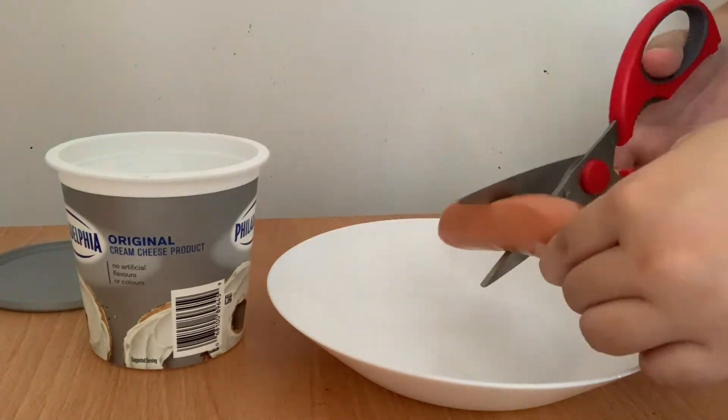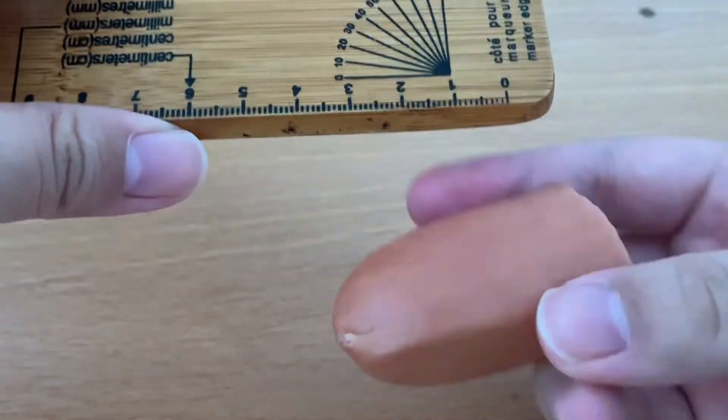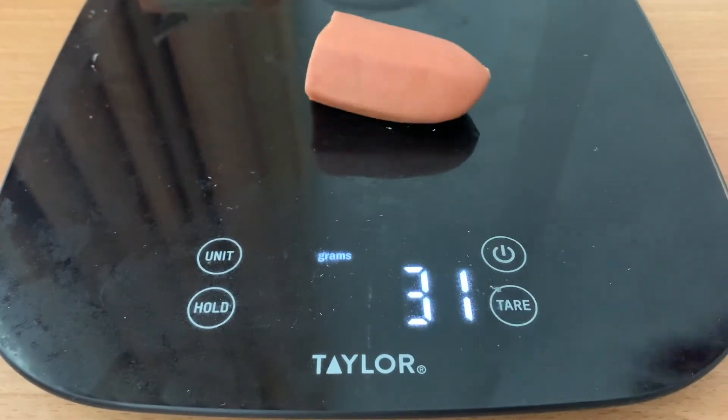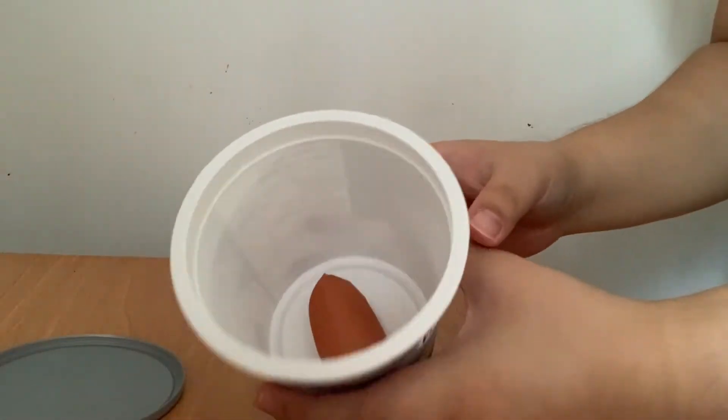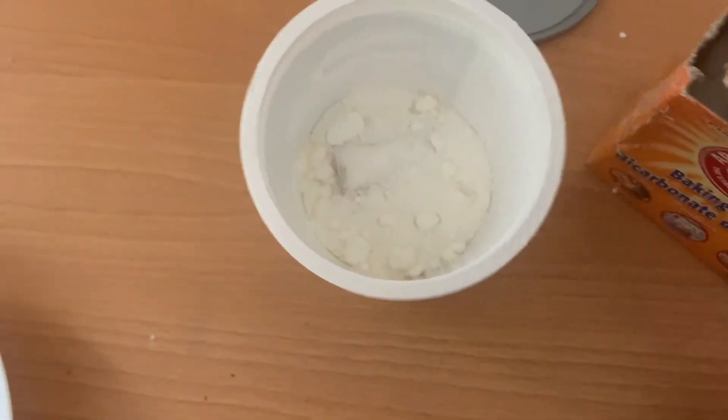Cut the hot dog so that it fits into the container. Measure the length, diameter, and weight, and make a note of your observations. Next, put the hot dog into the container and fill it with baking soda or salt until the hot dog is fully covered.